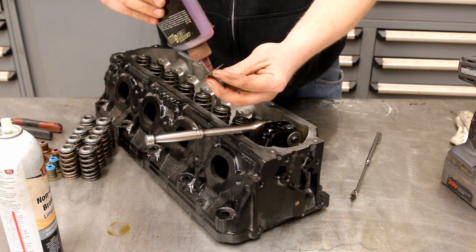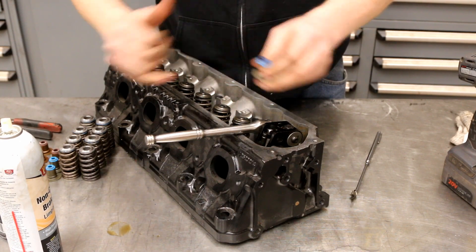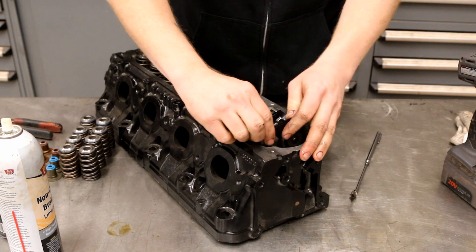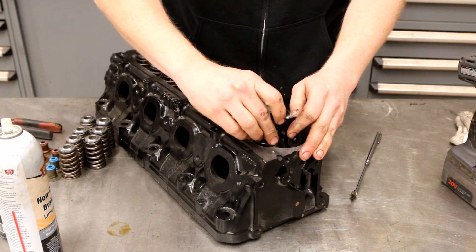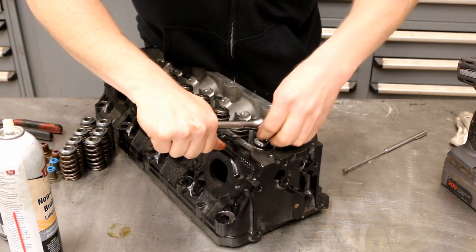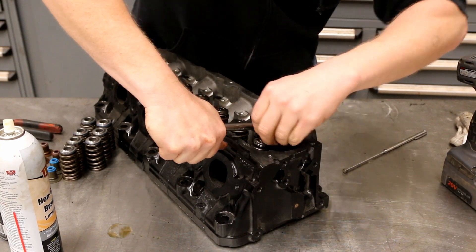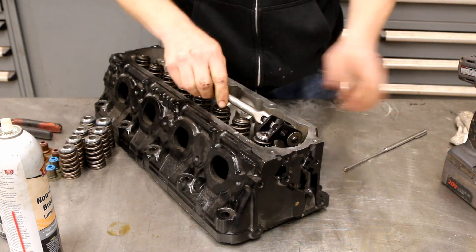Take a little bit of assembly lube, drop a bit in there, use a pinky to spin it around, and get a little bit on the top. Drop the new seal on — I like to use a socket to just seat it. Then grab the new valve spring and retainer, drop it on. We're reusing the keepers. Press down, drop a keeper in, go to the other side — sometimes they fight you a little bit. Then raise it up and that's all there is to it.